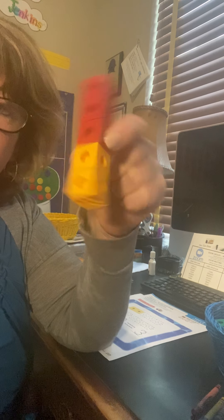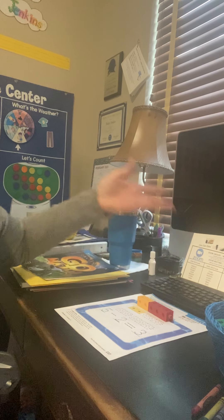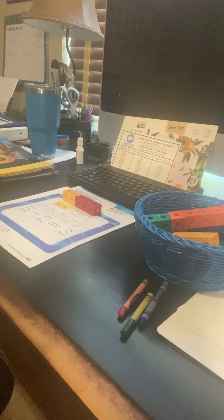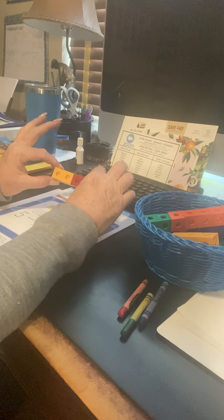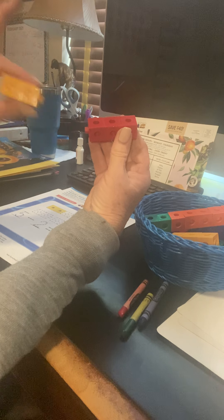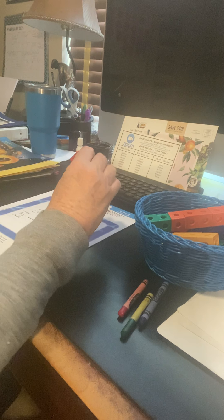So boys and girls, you can use your own cubes and model it. And if you don't have the cubes or don't feel like you need to, you can just color it. I do want you to color it because I need to see that you read the directions. What we're doing is subtraction where we're separating. It's five — now how are we going to separate this? We're going to separate it two and three. Two plus three. Takeaway is five takeaway two equals three.